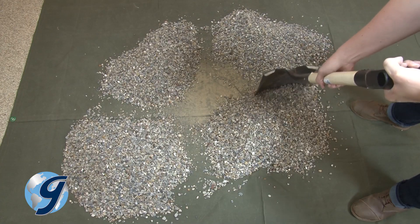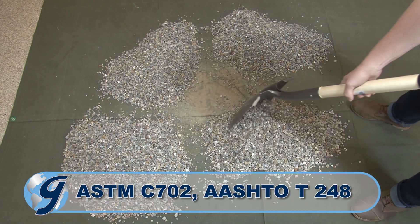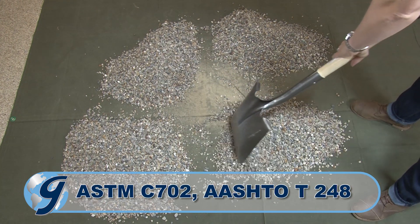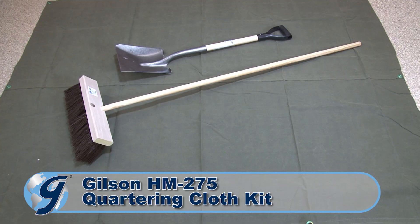For this demonstration, we will be dividing a bulk sample in accordance with ASTM C702 and AASHTO T248 standards using the Gilson HM275 Quartering Cloth Kit.